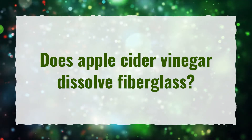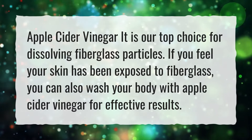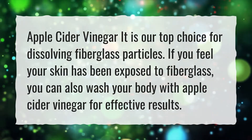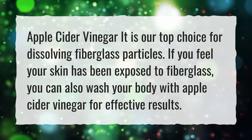Does Apple Cider Vinegar dissolve fiberglass? Apple cider vinegar is our top choice for dissolving fiberglass particles. If you feel your skin has been exposed to fiberglass, you can also wash your body with apple cider vinegar for effective results.